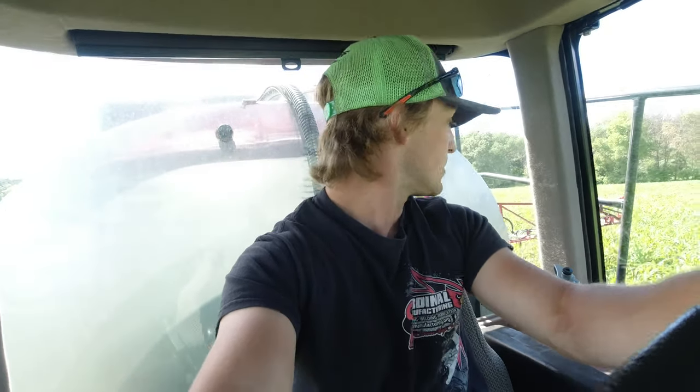I just thought of another bonus this sprayer has that our other one doesn't: the seat squeaks all the time when you're driving, so you get to listen to that all day. Really makes my heart warm inside.